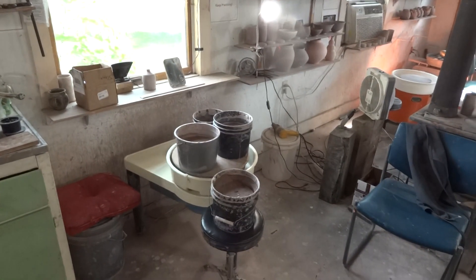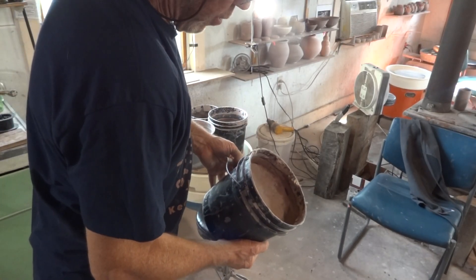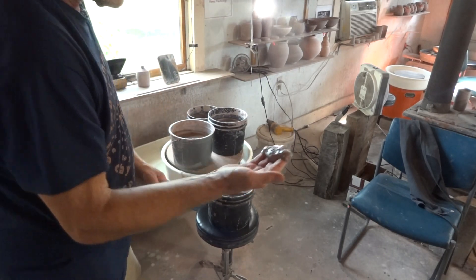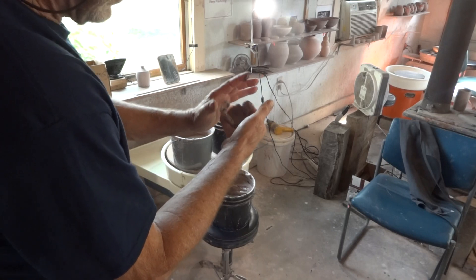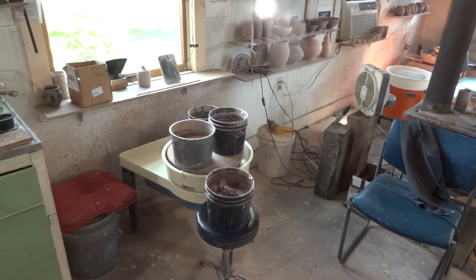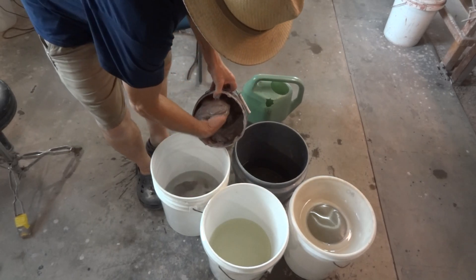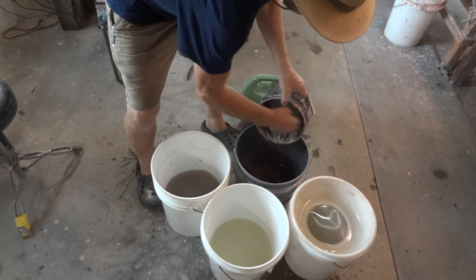Over here I've got some clay leftover from student workshops throwing. This is what I describe as the very fine silty clay that comes as a result of hands in contact with the clay as you're throwing. What I like to do is to recycle this back into the mix.